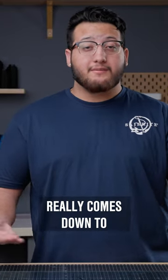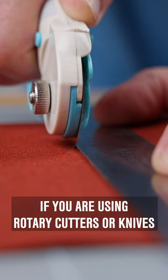Choosing a work surface really comes down to what tools you're using and what application you're making. If you're using rotary cutters or knives, you'll want to use a double-sided cutting mat.